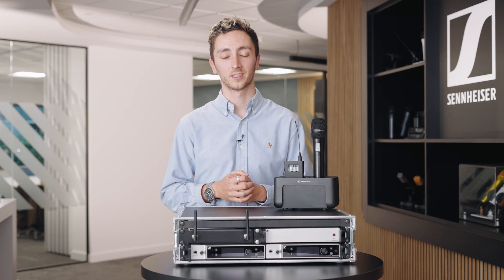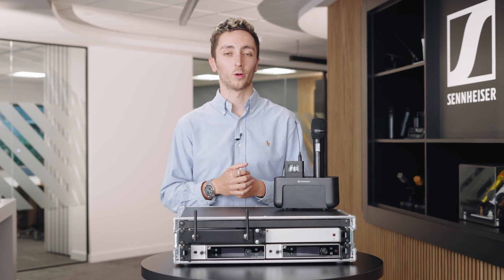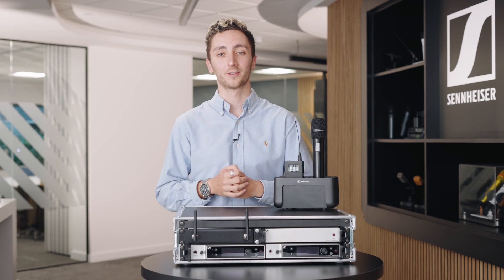One of my favourite features of the new range is the Sennheiser Smart Assist app, which allows you to do your spectrum scanning, your channel allocation, and your channel naming all within a number of seconds. It uses Bluetooth LE technology and makes deployment just absolutely crazy quick.